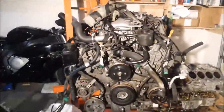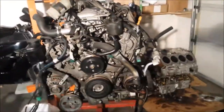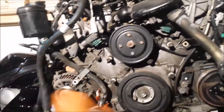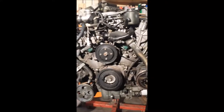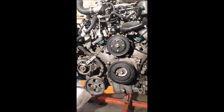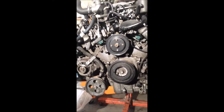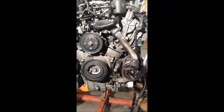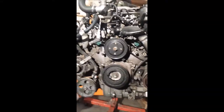If you've been watching my videos for a while, you know this engine needs no introduction, but I'll say it anyway — this is a VK45DE engine from an Infiniti. This one's actually a JDM engine. The layout is mostly closely related to the 2003 and 2004 Infiniti M45, the US 2002 to 2006 Infiniti Q45, and the FX45s.